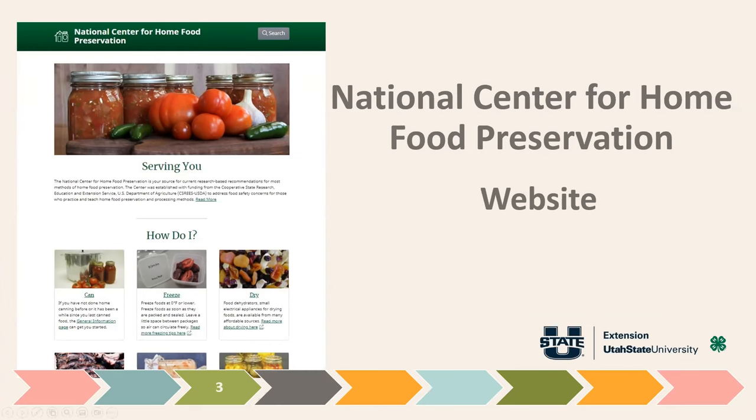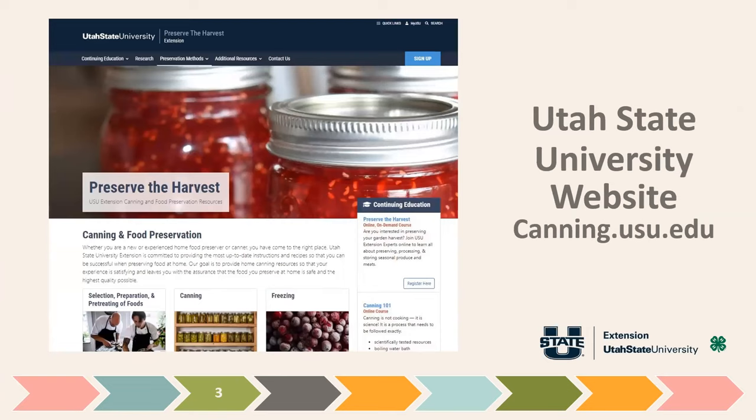The next place I recommend is our own website through Utah State University at canning.usu.edu. We are obligated through the USDA to teach safe canning, and our website has information on canning, freezing, and food storage. You can click by common foods grown in Utah to see how to preserve them, find information on how to use a pressure canner, and why you shouldn't use an electric pressure cooker to can.